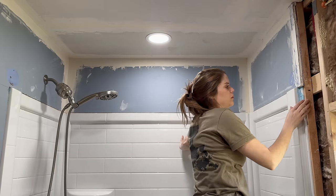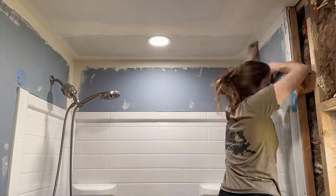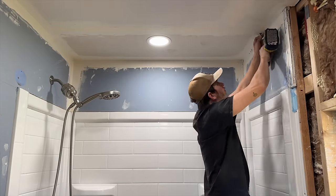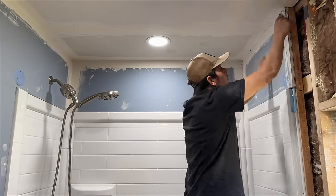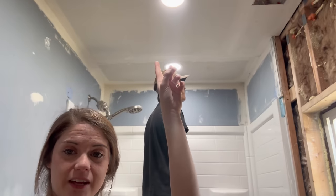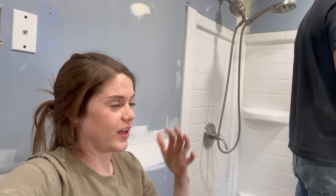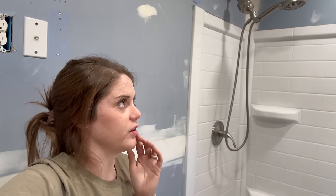We'll need to vacuum the bathtub because a lot of drywall is getting in it. We have to take the ceiling down before we can get the shower pieces down, just because of the way we put it in — the ceiling was the last thing we installed so everything's kind of stuck in there. My arms are already pretty much dead, so Cody's taking over and we'll probably switch off.